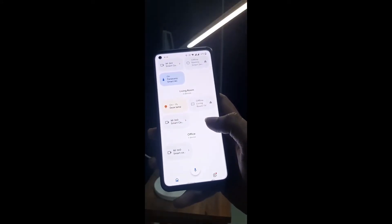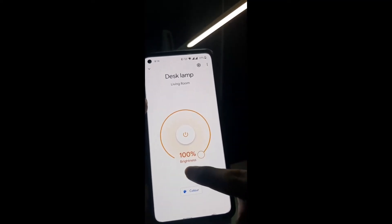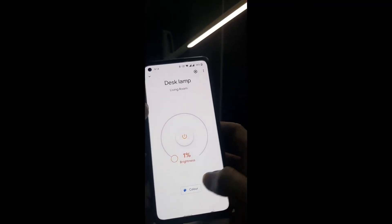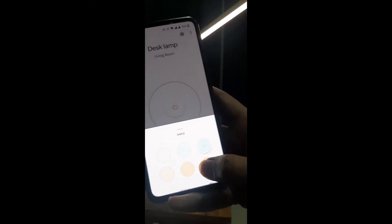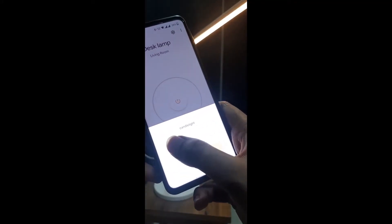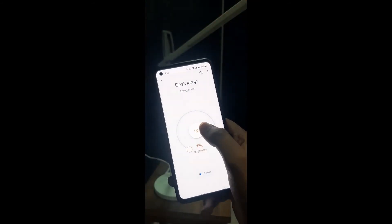So guys, here I am back. As you can see, I got the desk lamp in my living room. Let me open this — this is how the interface looks. You can increase the brightness and decrease it, and you can turn it on and off. You can also change the color. As you can see there are multiple colors here. The light is lightly yellowish, and if I select the white one, the light is slightly whitish.